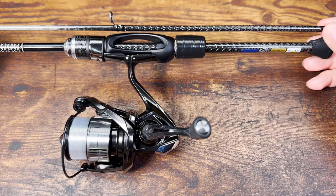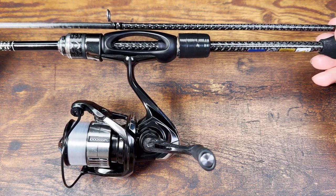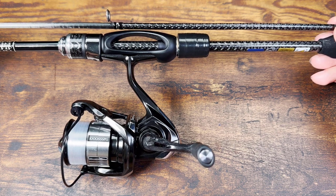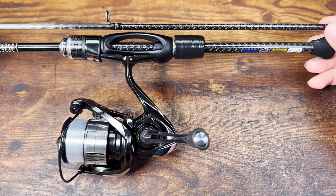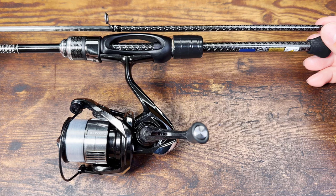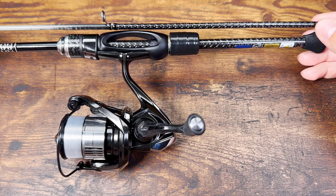If you do buy this rod, this is the reel you're going to need — the 2023 Shimano Vanquish 1000 size. There is no other reel on the market that will look as good with this rod, and not just look as good — feel as good. The balance, the relative size of the rotor and spool compared to the guides and the blank, everything just looks absolutely perfect together.